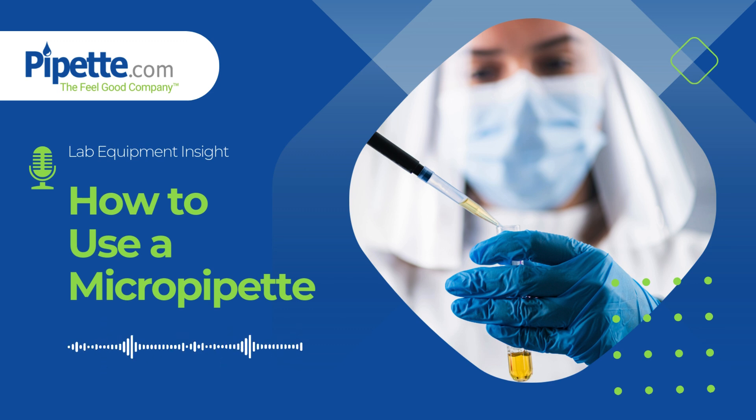For more tips on mastering micropipette techniques, head over to our website and check out the full guide. And don't forget to add us to your playlist to stay updated on more lab essentials.